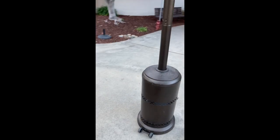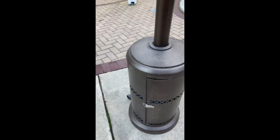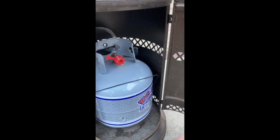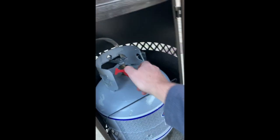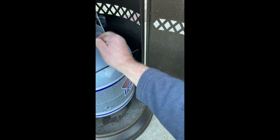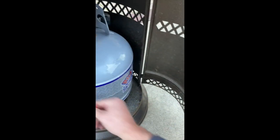Alright, I'm going to show you how to put in the gas tank and start up this patio heater. In the back there's a latch. This one here has the cap still on the gas tank — just take it off and put the retaining clip in.